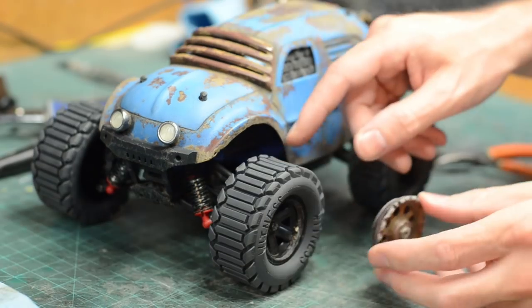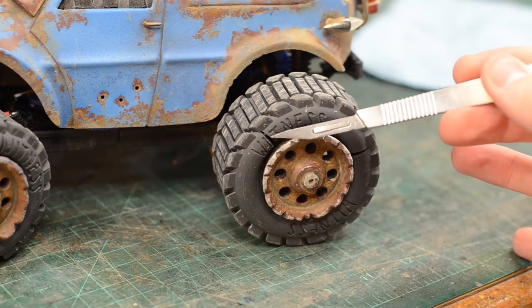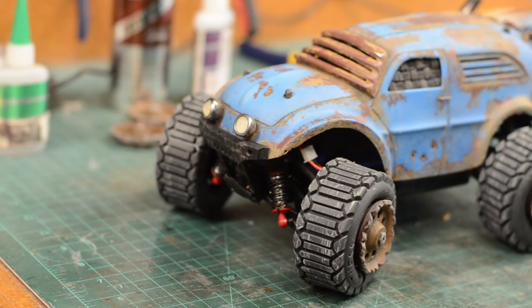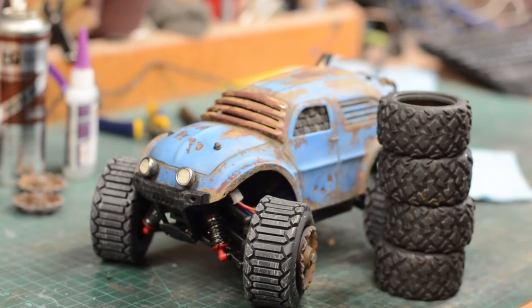Once I had all four tires on, the only thing left to do was to take it out for a spin. And this is, of course, my favorite part of the build because I am truthfully a child at heart and I love playing with tiny toys. I will say these tires performed admirably — and then the sidewalls split again. I think overall the rubber was still too thick and instead of stretching under the stress of driving around, it split. In hindsight, I should have done a little more testing before having printed all four of the tires.